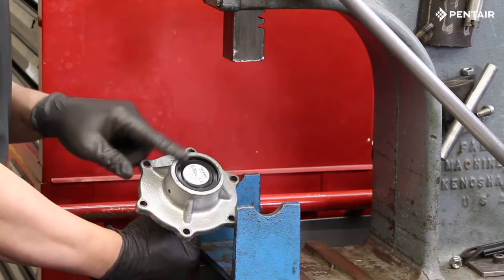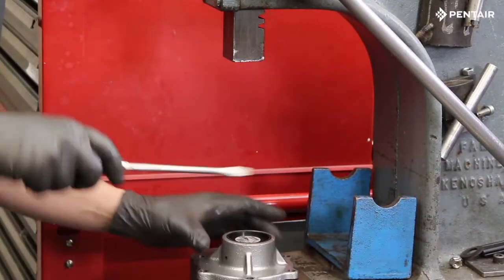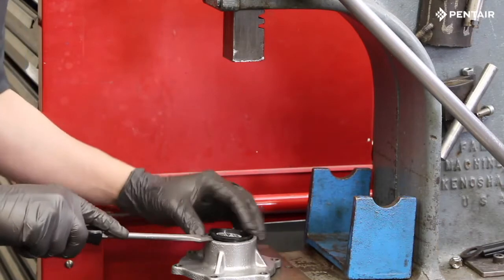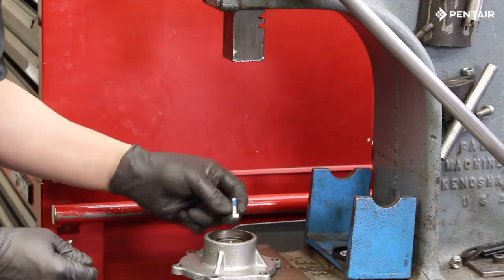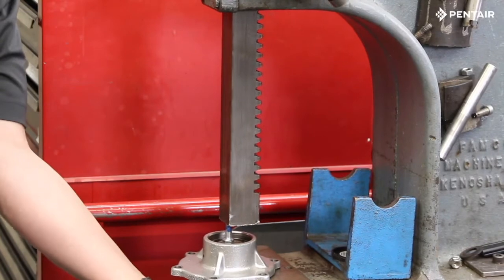Now remove the bearing cover. Removing this may require some effort, but it can be removed. Next, use the arbor press to press out the shaft. To assist with this task, use one of the end plate bolts we removed earlier.